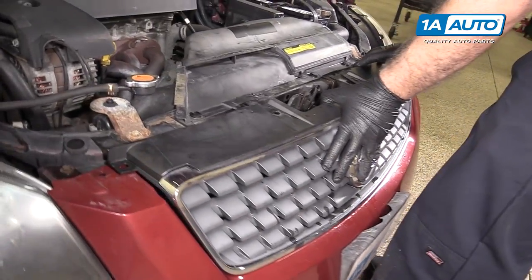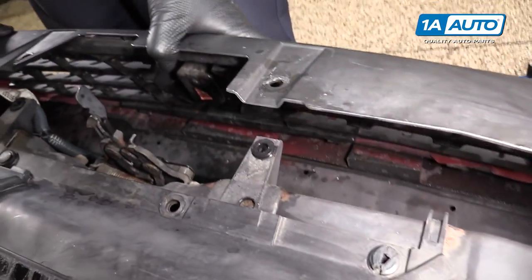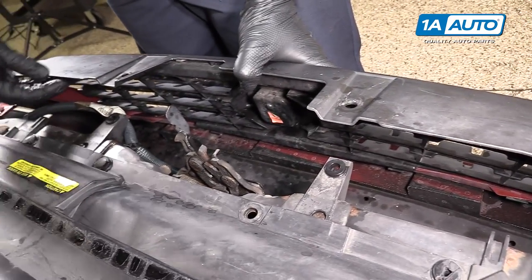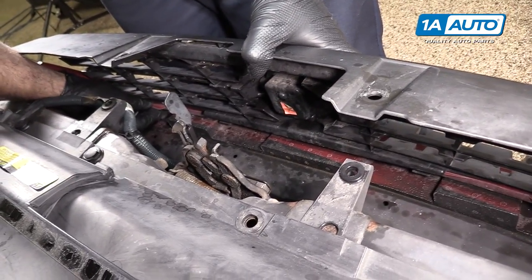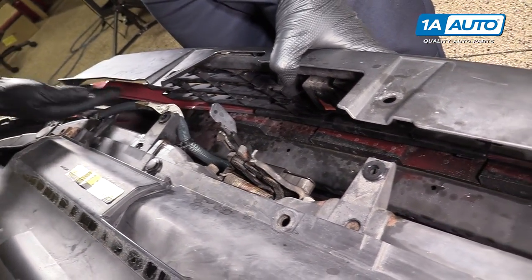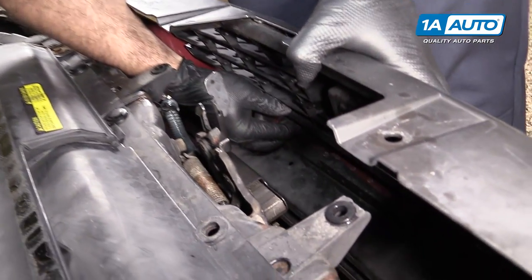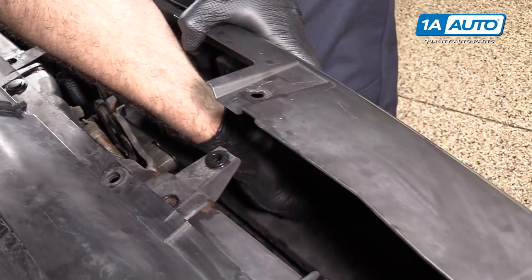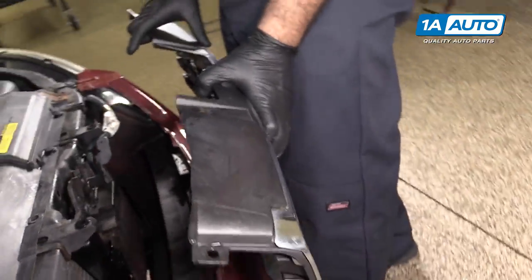To remove the grille, fold it forward just slightly — you don't want to break it, just very gently fold it forward. There's a tab here and a tab here. There's two on each side. Squeeze them in, push them out, and the whole grille will pull right out of the bumper.